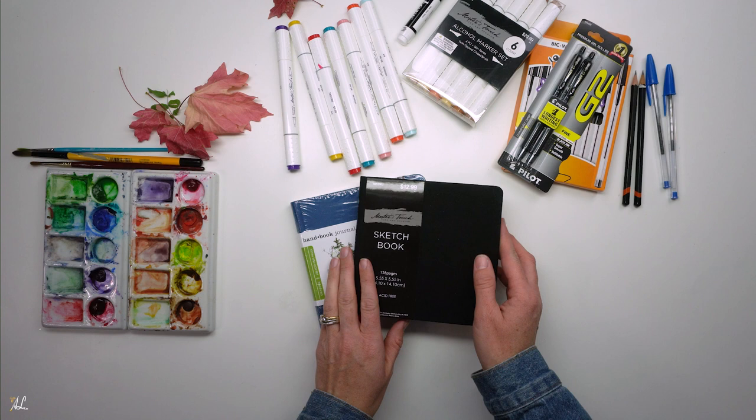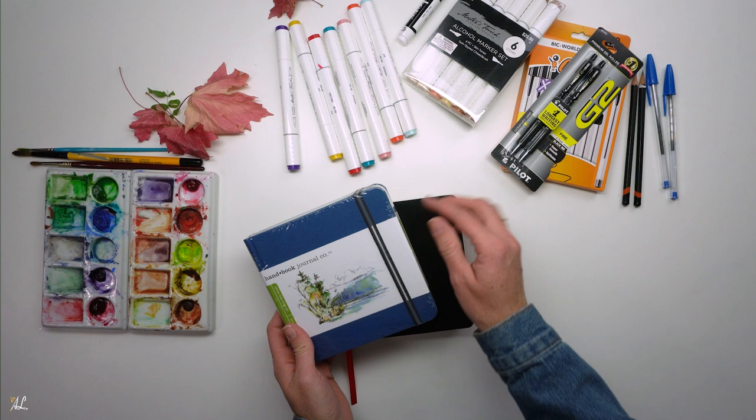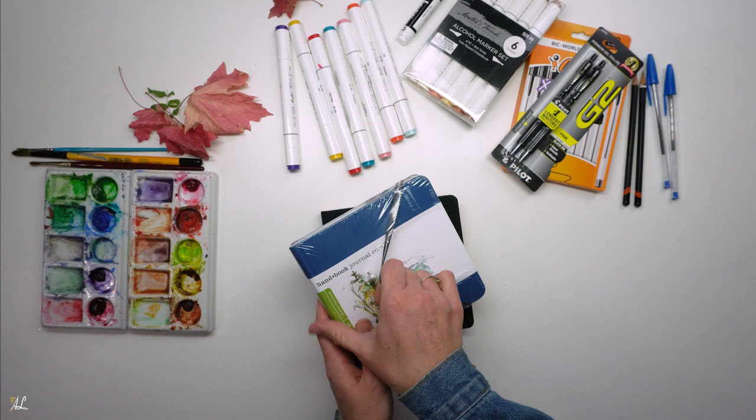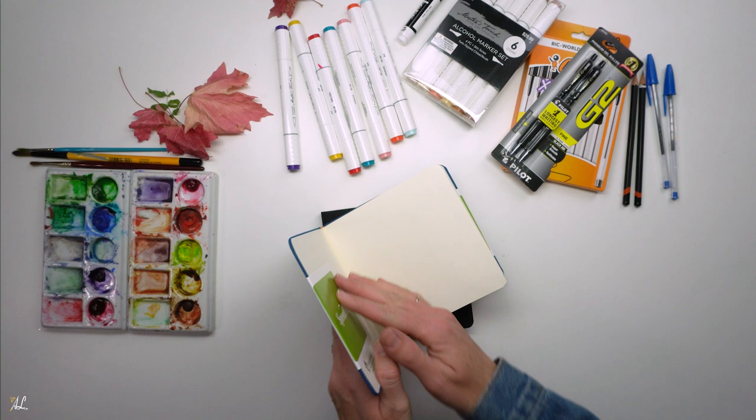Starting a new sketchbook is always intimidating. You have so many blank pages to fill and you're not always sure what to draw, and this leads to being overwhelmed and art block. In the past, I would always just start drawing and this would lead to much frustration. I wasn't always sure what to draw, and my sketchbook often would sit and it would take me years to fill without any progress or goals.